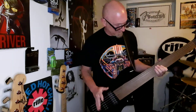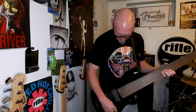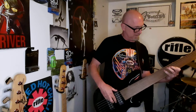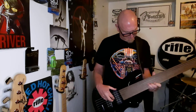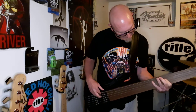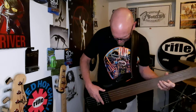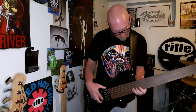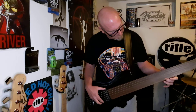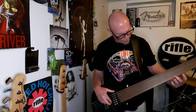All right, so this is it — my first time playing a fretless bass. It's all tuned up, I do believe. The intonation on this string is just off for some reason.